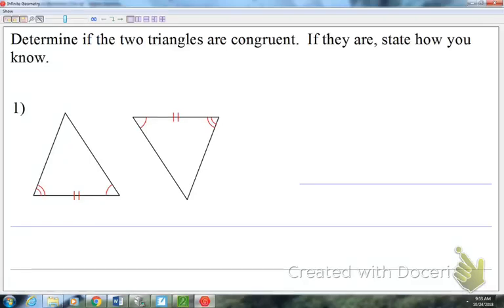We're going to look at all 12 of these problems and figure out if the two triangles are congruent. If the answer is no, then you're done — they're just not congruent. If the answer is yes, you are going to state how you know.